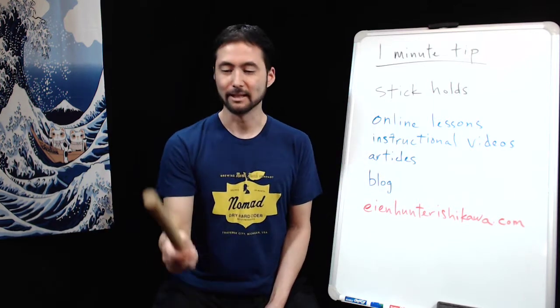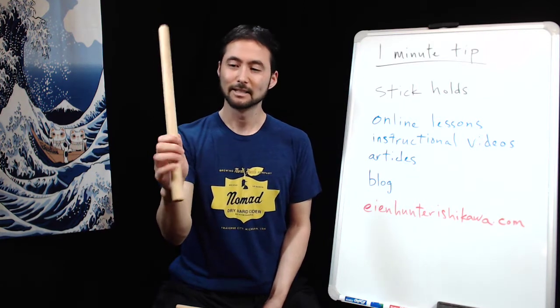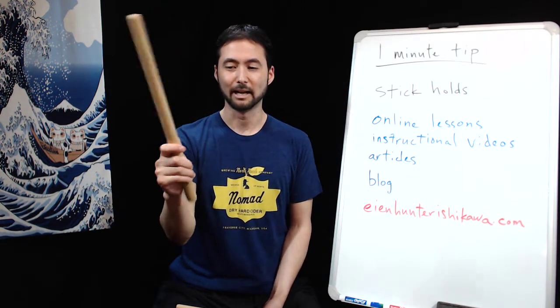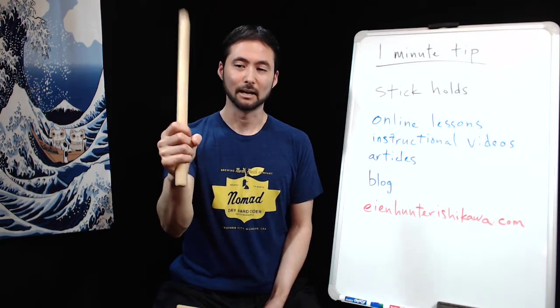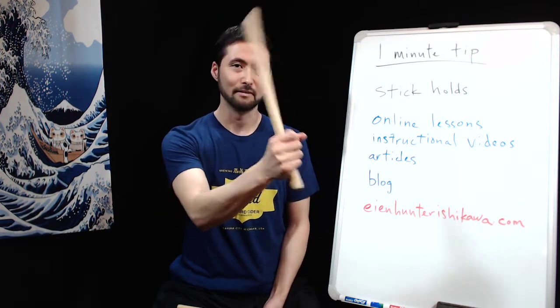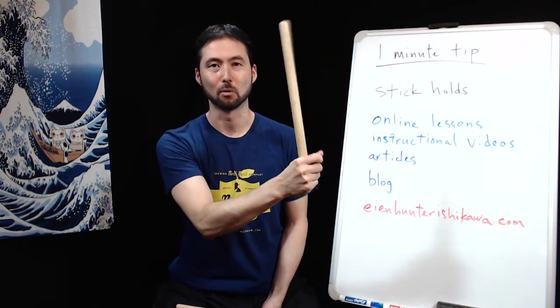The next stick is a typical chudaiko size stick — this is a maple 41 centimeter stick. Same exact approach. If I need to play louder from this grip, I might switch to having a more back-of-the-hand grip, and then maybe even hold it toward the end for more weight.